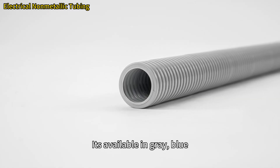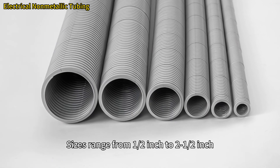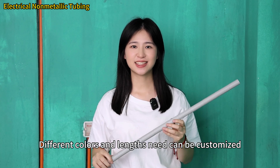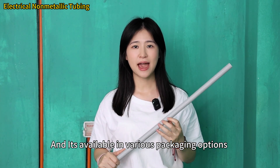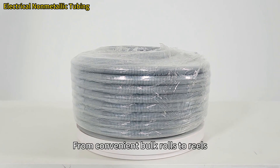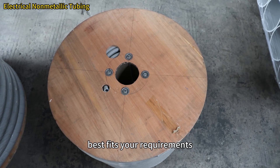It's available in grey, blue, red, and yellow. Sizes range from 1.5 inch to 2.5 inch. Different colors and lengths can be customized, and it's available in various package options to suit specific needs — from convenient bulk rolls to reels, you can choose a package that best fits your requirements.